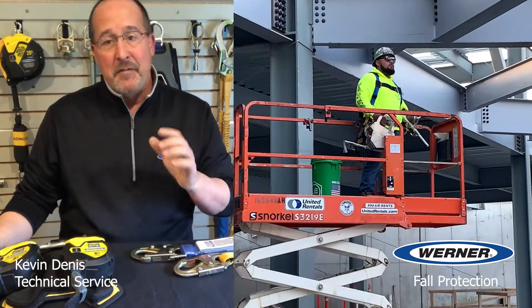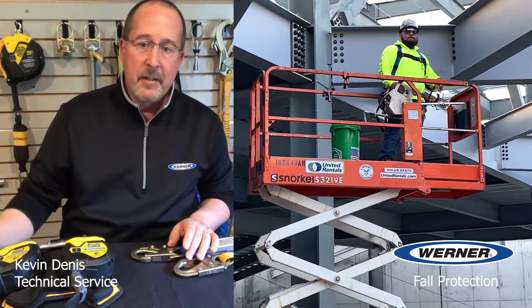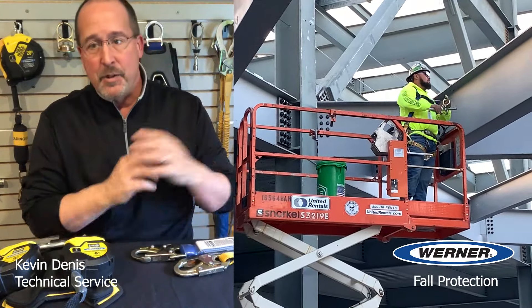Washington, Oregon, and California — states that have unique fall protection requirements — do not require fall protection in scissor lifts, but there are some exceptions. If the guardrails are removed or lowered, if a person is transferring in and out of the lift, or if the lift manufacturer requires it, then it is a requirement. Refer to your company policy when dealing with vertical-only lifts and ask your supervisor or safety department to make sure you're following local requirements.